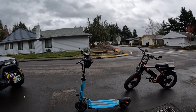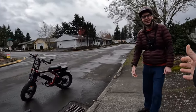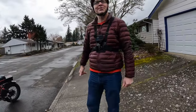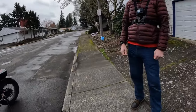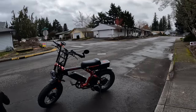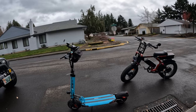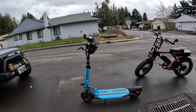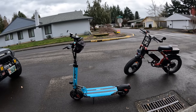Welcome back to the channel. I've got my friend Keith here. Keith is going to ride the Aerial Rider Grizzly right there — the beast — and I'm going to ride Keith's EMU Cruiser S right there, 52 volt.